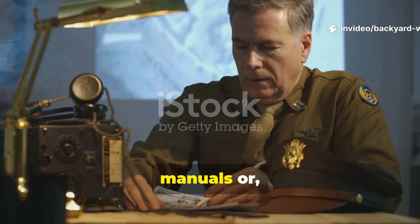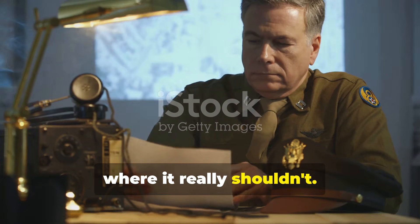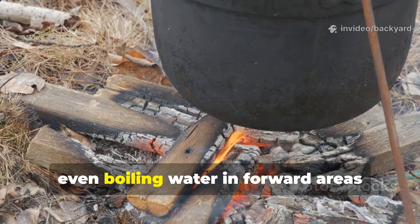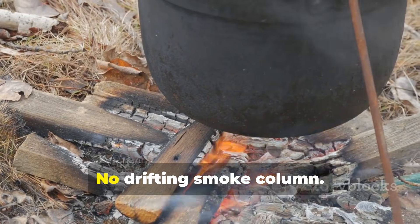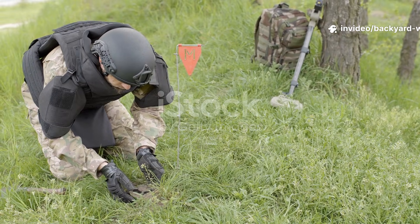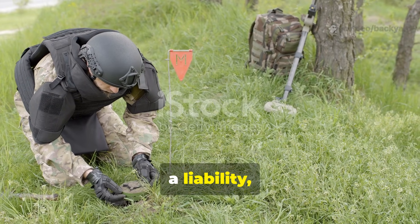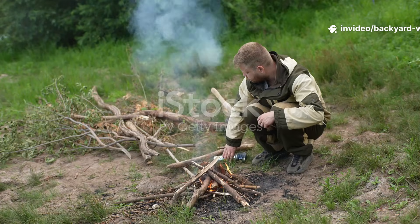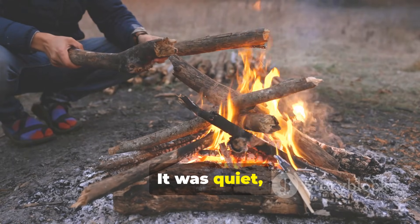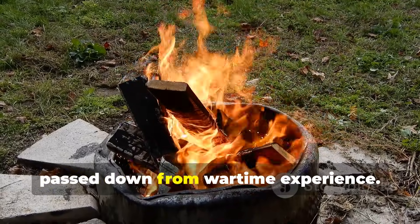If you study wartime engineering manuals or read sapper memoirs from the Second World War, one detail keeps surfacing in places where it really shouldn't. Troops describe cooking, warming their hands, even boiling water in forward areas without giving away their position — no drifting smoke column, no acrid haze clinging to the ground at dawn. For men trained to demolish bridges and clear minefields, fire was not a comfort tool but a liability, and yet sappers learned how to tame it. What they developed was not a gadget but a method: quiet, disciplined and brutally effective — one of the most useful pieces of backyard and field wisdom ever passed down from wartime experience.